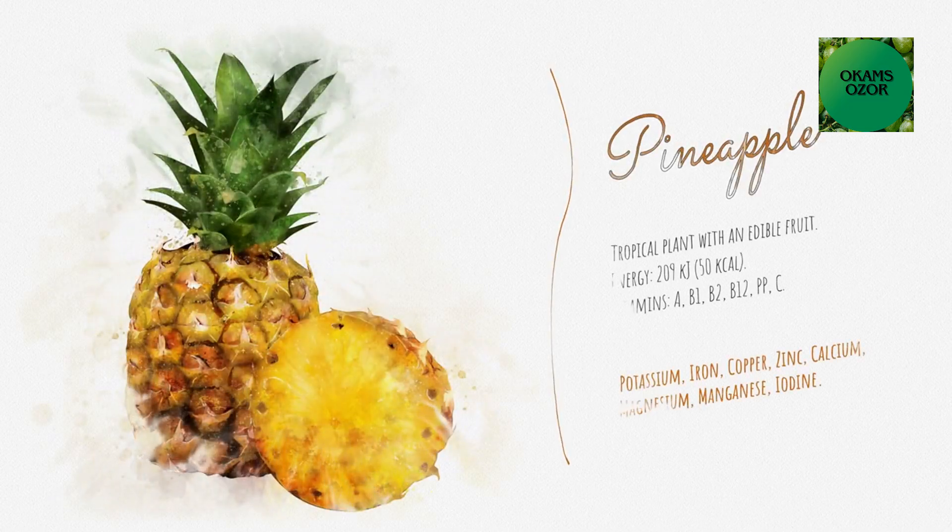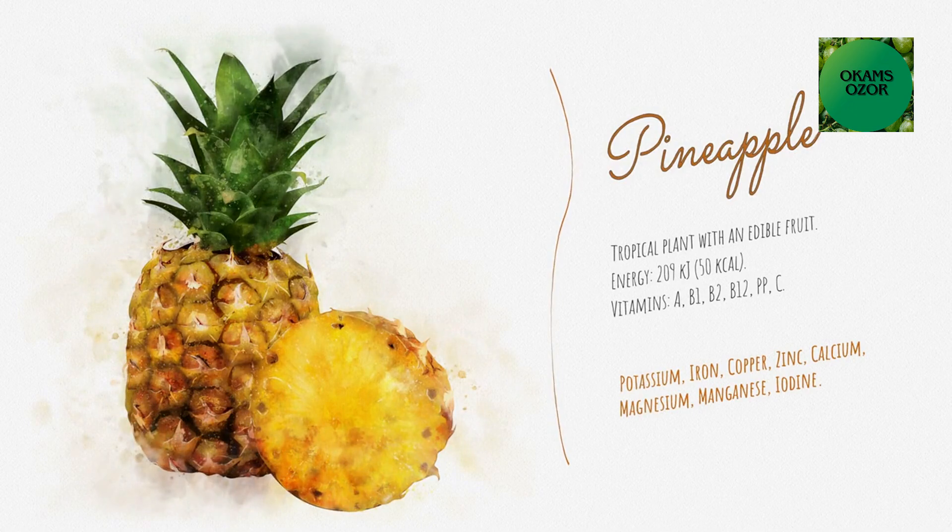In this video, I'm going to share the health benefits of pineapple skin. Watch to the end to also know how to prepare a miraculous pineapple skin infusion to give you an effective result.